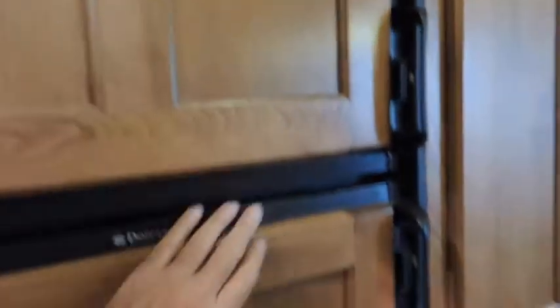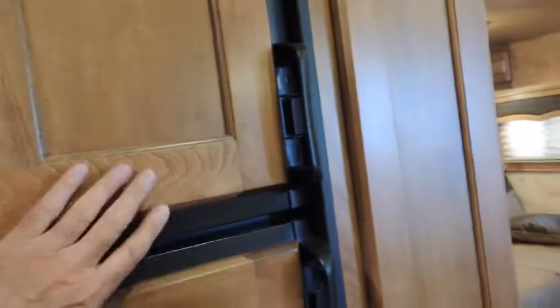Solid wood — solid wood throughout. Gas propane. Storage. All your shelves — what is this called? Pantry. All these are adjustable. Solid wood.